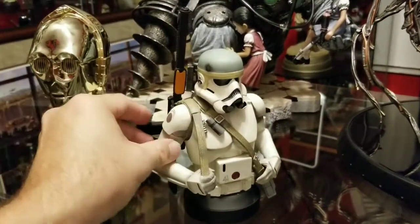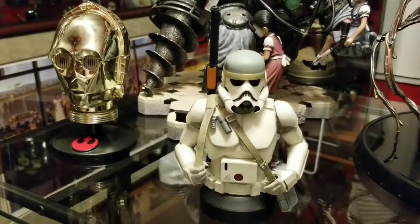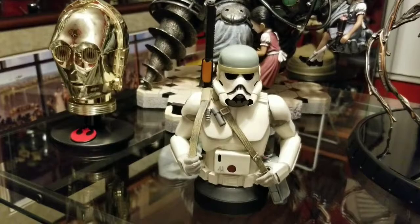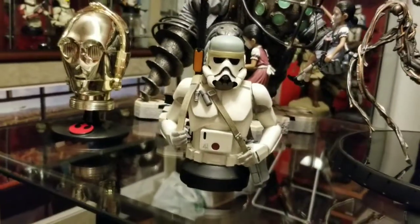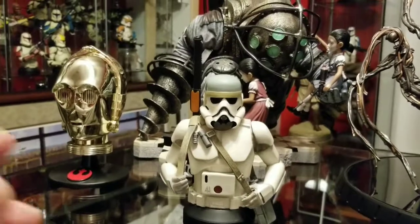It came out great. Very cool. It's going to look great on the shelf with the other guys.